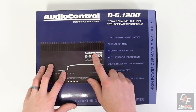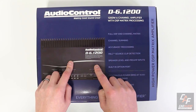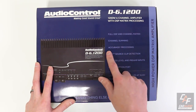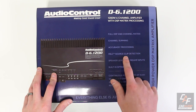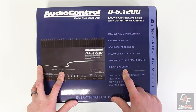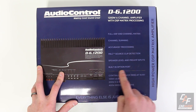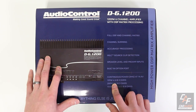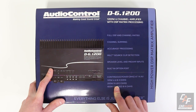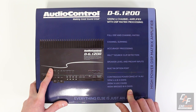The D-6.1200 is a 6-channel amplifier with a DSP built in. We can connect it to a computer, completely tune the output, and get awesome sound quality. We can sum channels, there's AccuBase built in, source clip detection, high-level and low-level inputs, a built-in option port for Bluetooth tuning and connection, along with OEM connection possibilities.